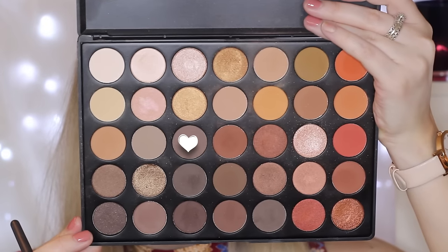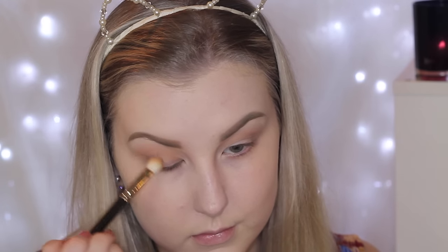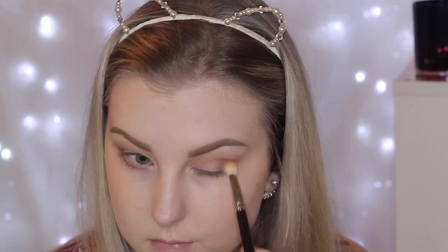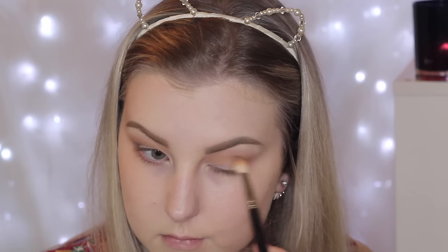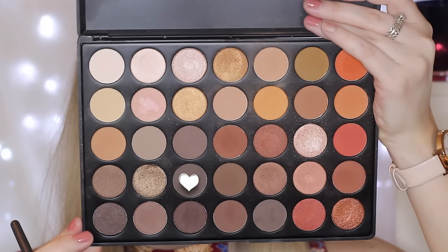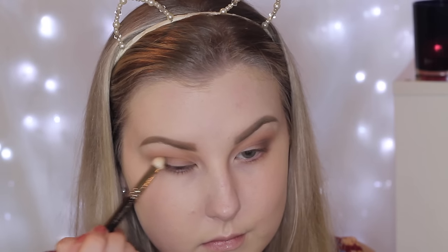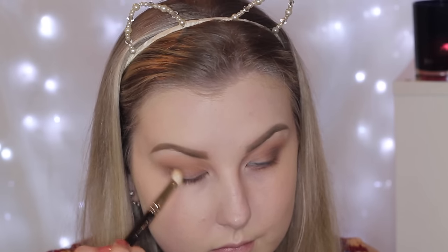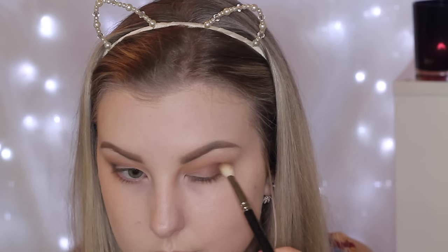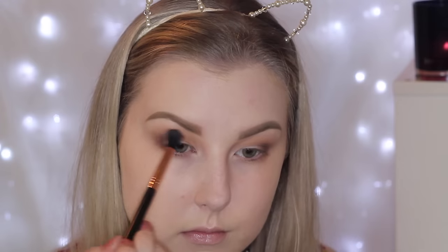Then I'm going in with a darker cool-toned brown and just building this up right in that outer V. I'm using a MAC 217 brush, bringing it into the crease a little bit but mainly keeping it in the outer corner. The next shade from the palette is another darker cool-toned brown, building this up in the outer corner to create dimension. Using different tones and shades really helps to do that. Then just going back in with the E40 brush from Sigma to blend those shades together.